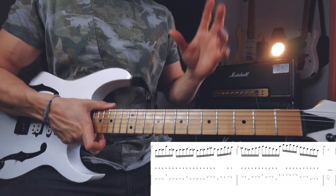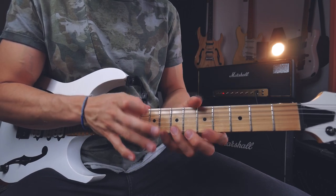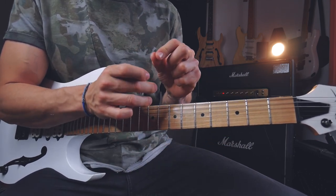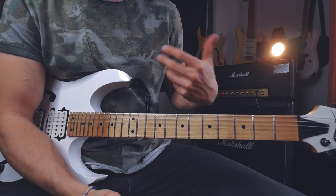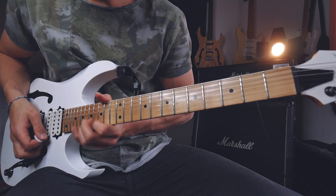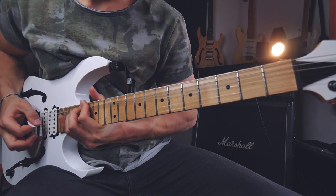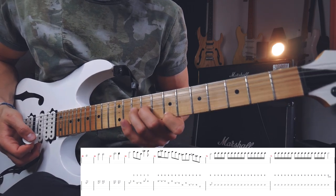I cannot guarantee you 100% accuracy here compared to the original track. I just got this part together with my ears and it's what I think he plays - he might do a little bit different thing on some parts. It's very difficult to hear out. I hope I'm teaching you the right stuff, but for me it locks into the groove and feels quite good. Now I'm just doing three bends: the 10th fret of the B, doing a full-step bend to 12, with my index finger on the high E string on the 7th fret.